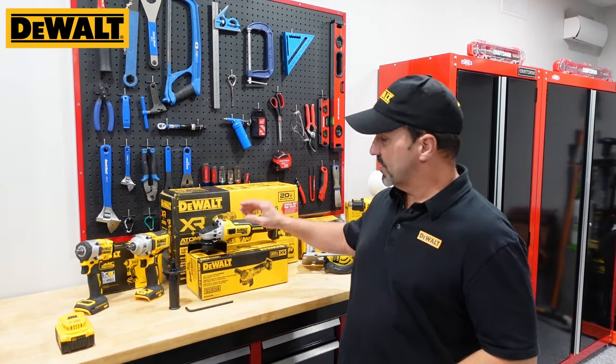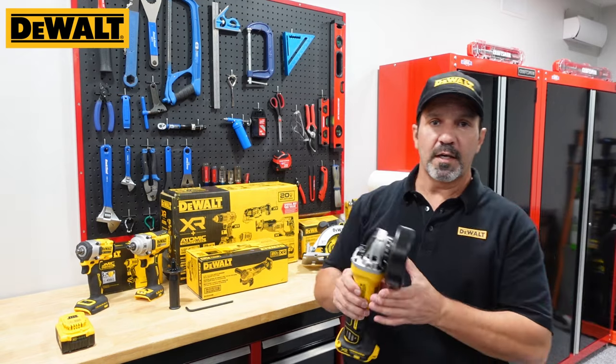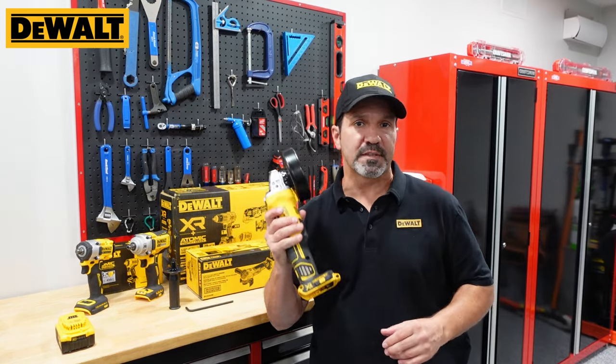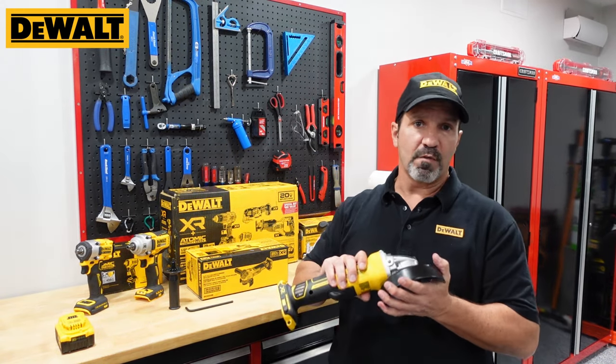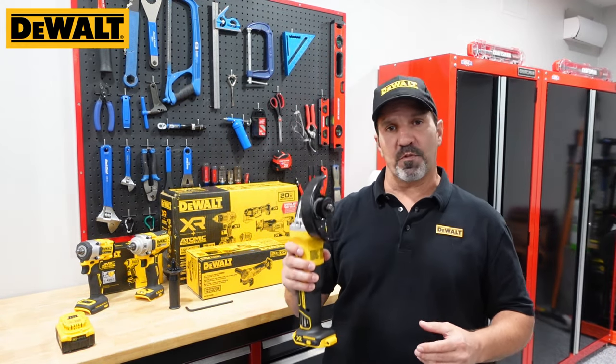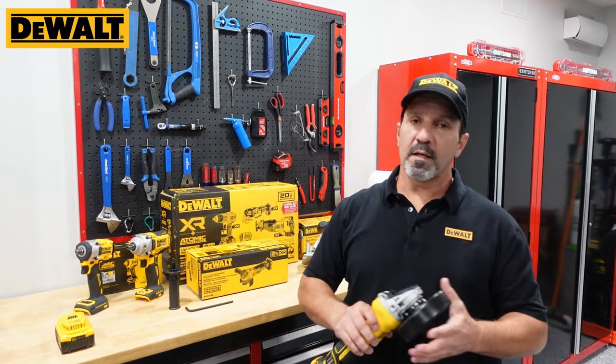Today's tool of the day is this 4.5 inch angle grinder from DeWalt. It is a brushless motor - this is the DCG405B tool only option that I purchased for our review. We're going to go over the specs, try it out and see how it does in the field.